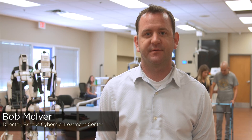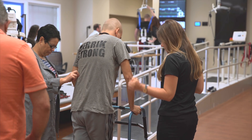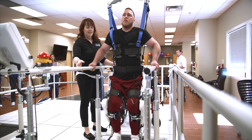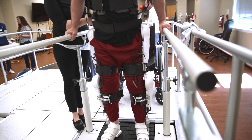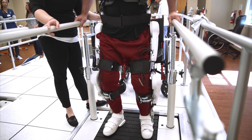My name is Bob McIver. I'm the director of the Brooks Cybernic Treatment Center and a physical therapist that's been working for Brooks for eight years. Brooks created the Cybernic Treatment Center to deliver HAL interventions to patients with spinal cord injuries after Cyberdyne got their FDA clearance in 2017. It's a new revolutionary technology — the only technology that has actually shown to improve a patient's ability to functionally walk. It's an exoskeleton that works based off of the human nervous system, very different from passive systems which are motion or positionally driven. With HAL, it's voluntary small motions that the patient has to drive in order to activate the robot — it's a biofeedback system in combination with an exoskeletal system.